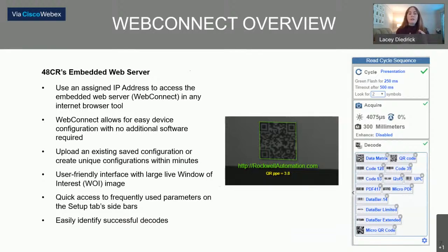There are a couple of different ways to create a configuration for the 48CR. One is to upload an existing saved configuration directly through WebConnect. You can also create unique configurations within a couple of minutes using tools that help sense the best settings for the camera. It has a user-friendly interface with a really large live window of interest so we can look for a small code in a large area. It has quick access menus for frequently used parameters during setup, and it easily identifies successful decodes. You can see in the picture how the code is outlined in green, indicating a successful read, with information below about what the code says and the read quality.